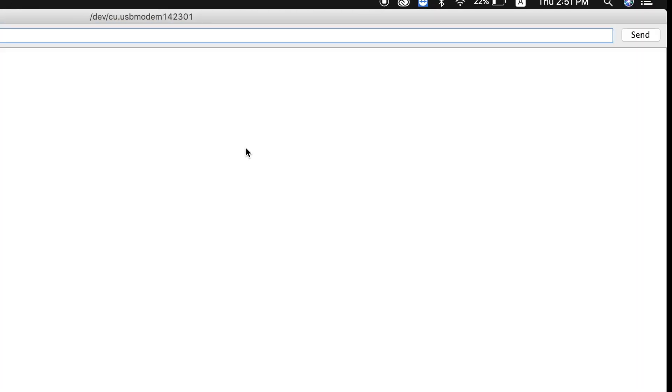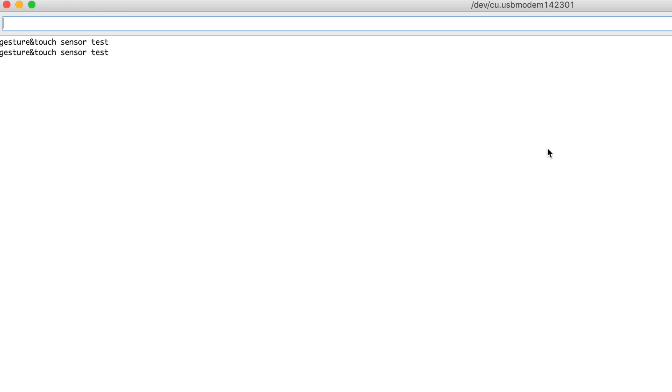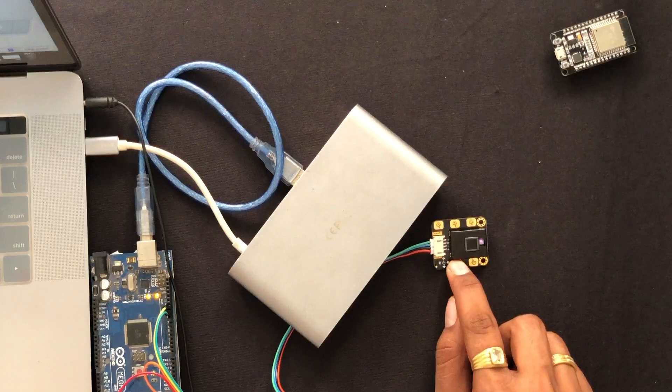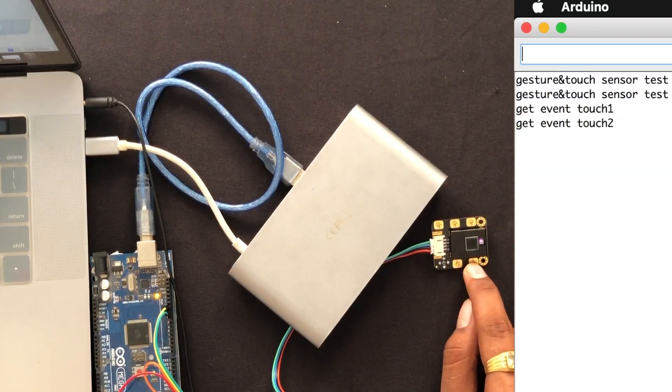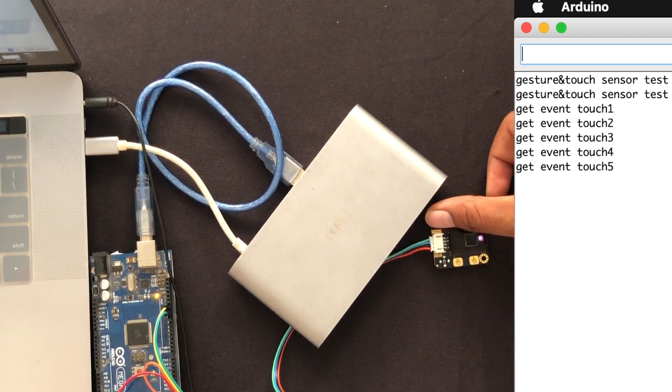Let's open the serial monitor and press the reset button. It says 'Gesture and Touch Sensor Test.' I'll first test the touch pins. Here is touch one, two, three, four, five. The touch pins are really very sensitive and accurate. The touch pins are perfectly working.